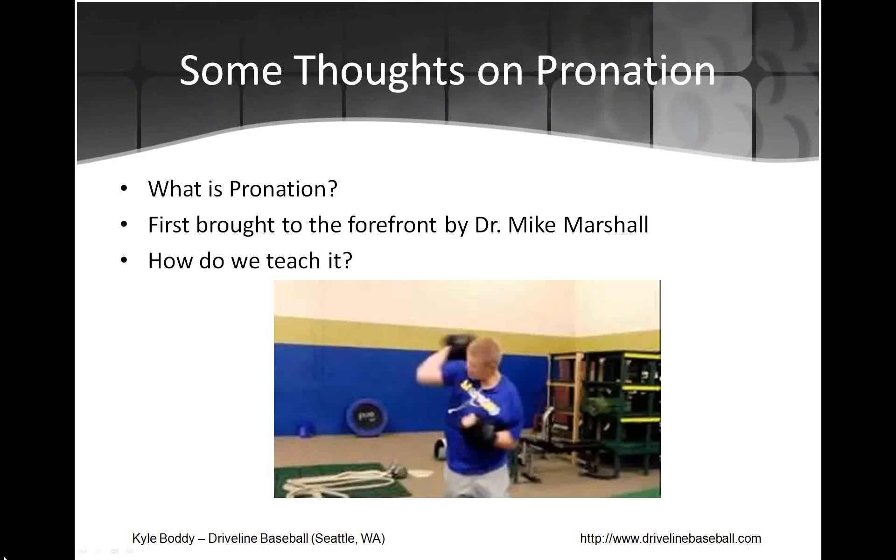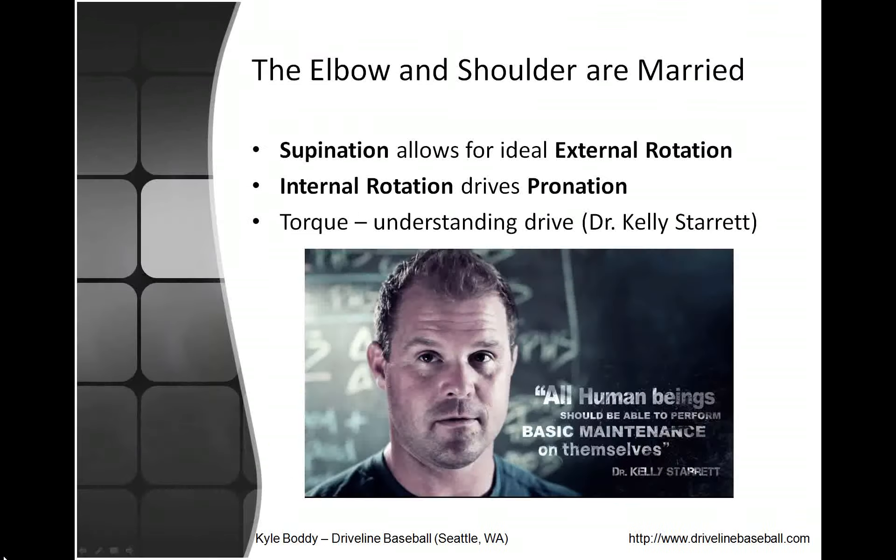That picture is from a video of someone using 10-pound wrist weights on their hand to train the hand driving over the elbow, which is a great cue from Chris Holt — learning how to engage pronation and internal rotation. Pronation is not simply turning the thumb down; it is extraordinarily linked to the shoulder. The elbow and shoulder are myriad. Supination — giving someone a thumbs up — allows for ideal external rotation, which is simply that high-cocked position where the arm is laying back. And internal rotation drives pronation.